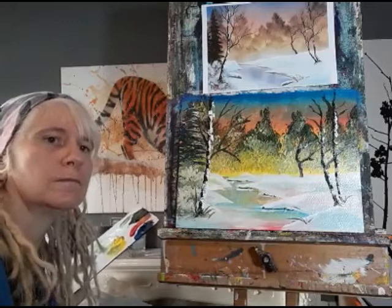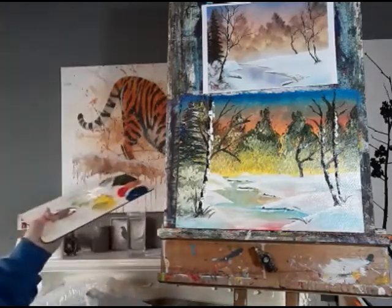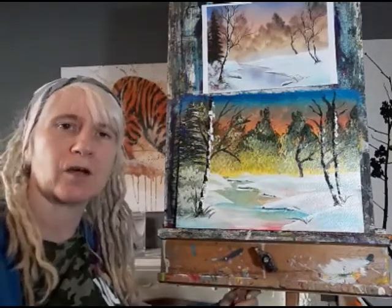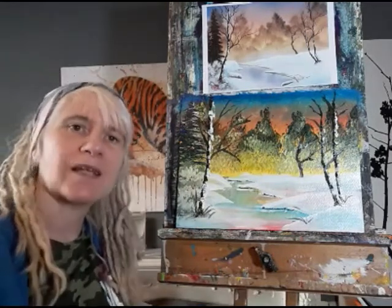And there we go — a basic winter scene. I hope this has inspired you to have a go. If you do produce your own painting at home, please post it on our VC Gallery page on Facebook because we'd love to see it, and I'll see you again next week.